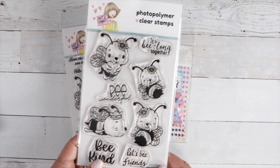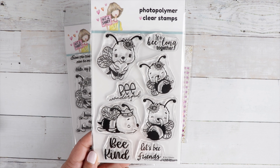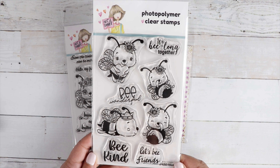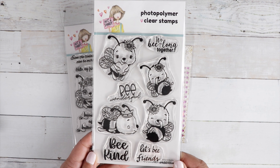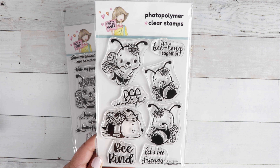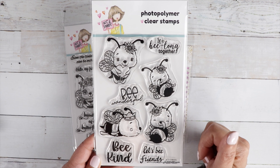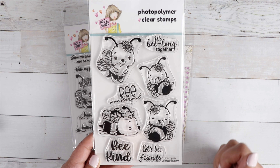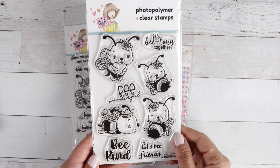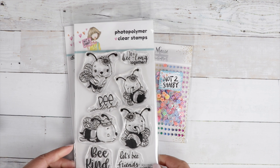And then we've got Buzzy Bees — I just love this stamp set. This guy is my favorite; he's just like, I've had enough, I'm pooped. We belong together, Let's be friends, Be wonderful, and Be kind are your sentiments. We've got that cute little bumblebee with the heart, the honey heart dripping, and then these two cuties — they could be like friends, they could be family, they look like they're giggling. Super cute image. And then this cute little guy with the crown. Just love it.